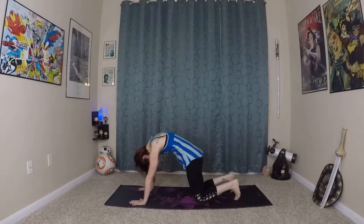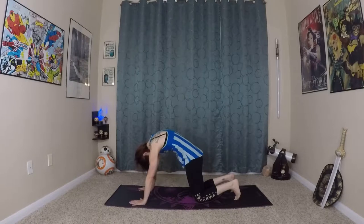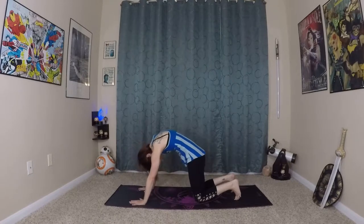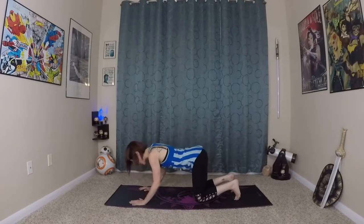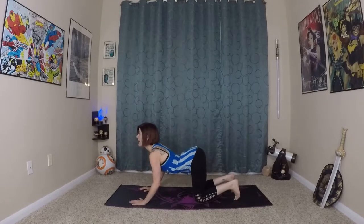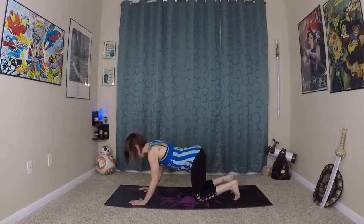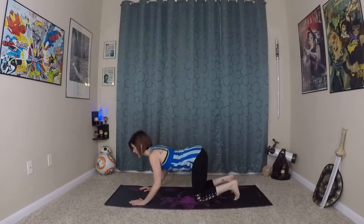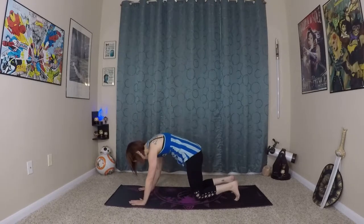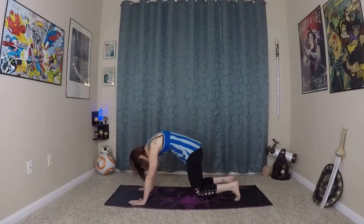So exhale, getting a bigger arch in the spine in both directions. We're basically doing a back bend and then arching your spine — really using our breath to control this movement. And this time as you exhale and arch your spine, lift your knees off the ground just a little bit. Inhale, exhale. Starting to engage our core a bit more as we do this — just hovering our knees.